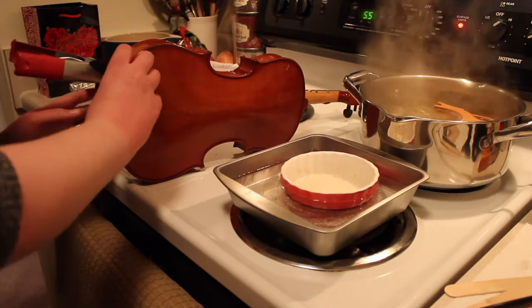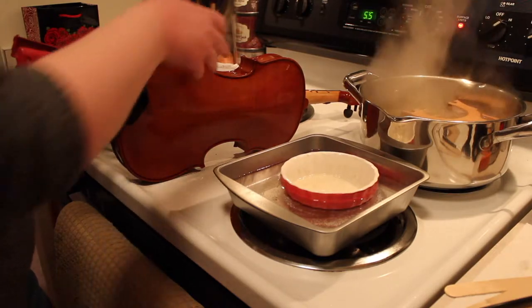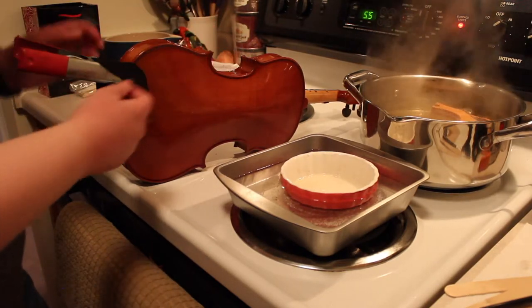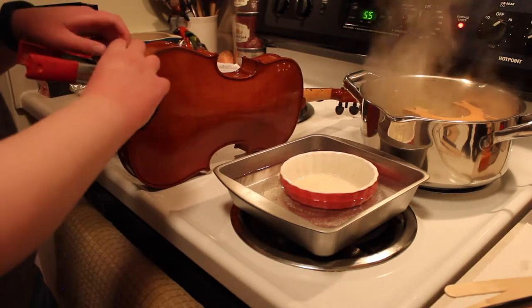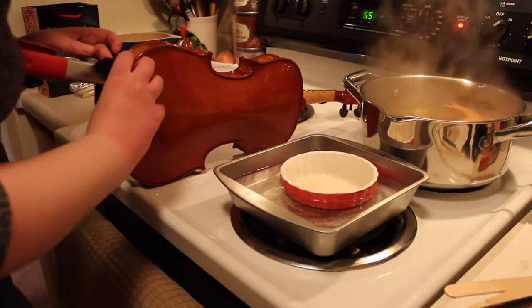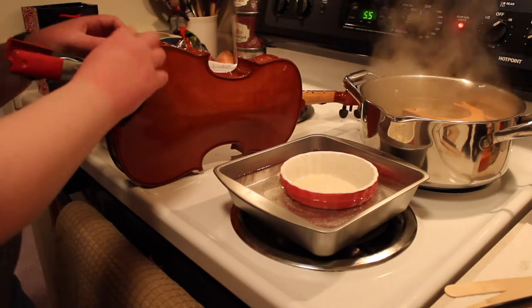Just double check that the seam is all set and closed. Put that in place and you're basically set. It should tack dry in two hours, but I always leave it sitting overnight. And even though it took a couple of seconds, you don't need a ton more.